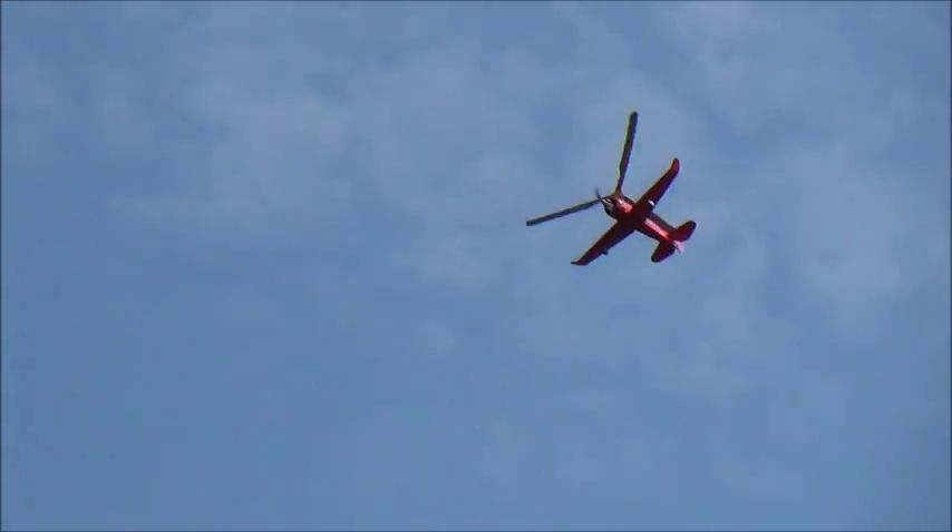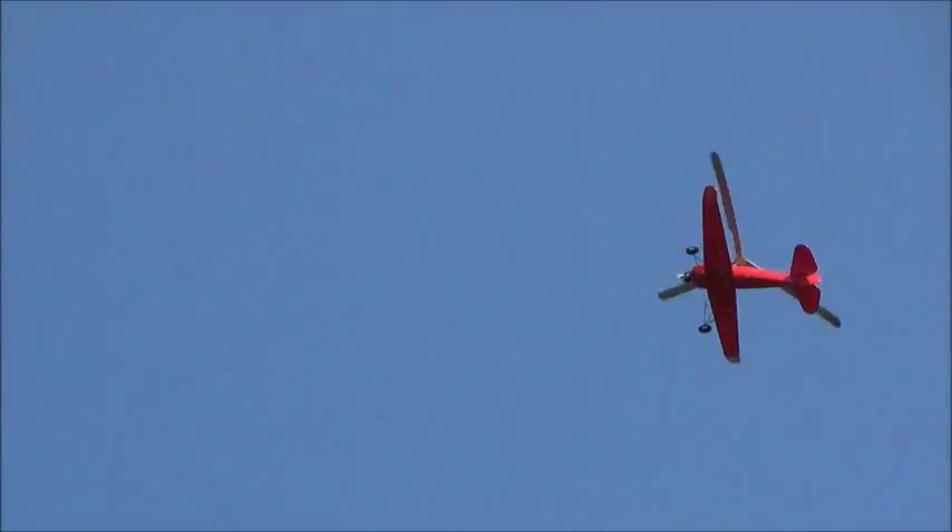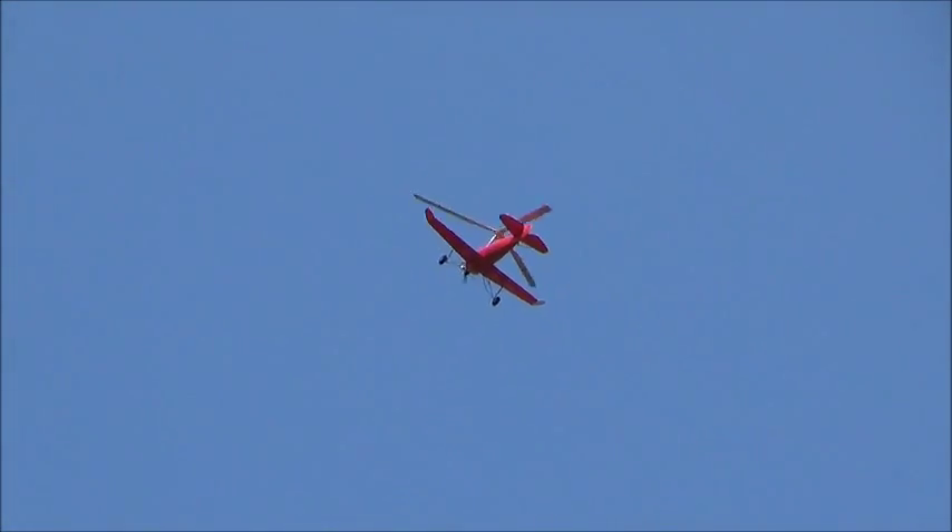Oh, perfect. I'm doing an overshoot, isn't it?